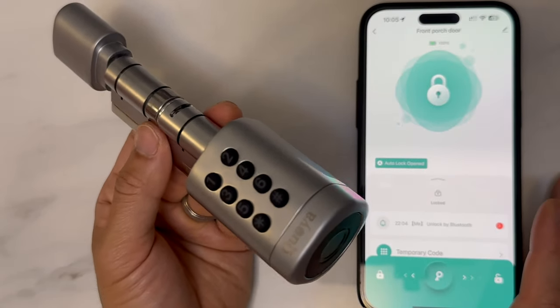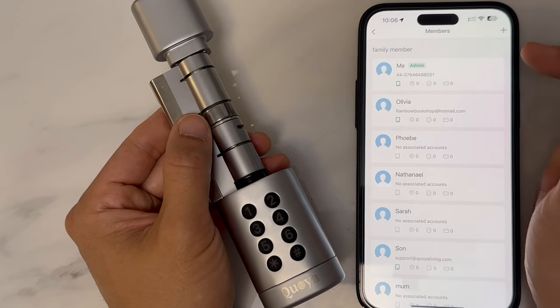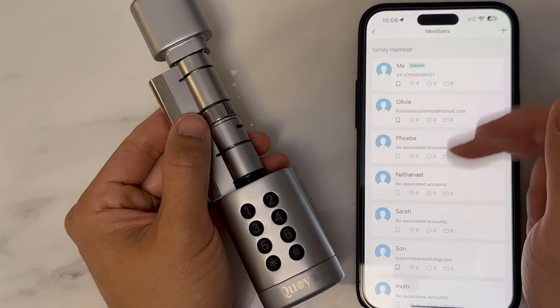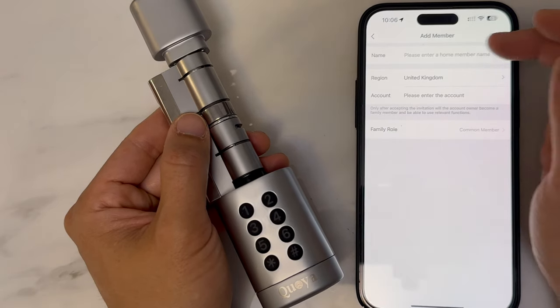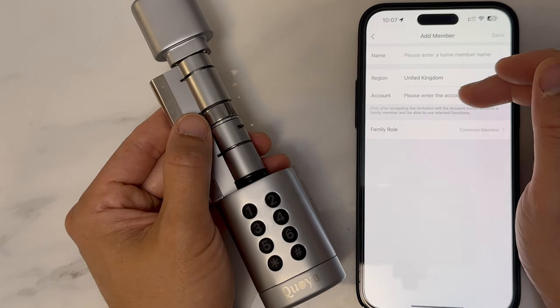The first thing you want to do most likely is to add your fingerprints. You should be able to see your own profile already. You can also add family members by clicking onto this plus icon. Click on to add and you can give them a name. If they have another Chuya or Smart Life account, you can also put them there as well.